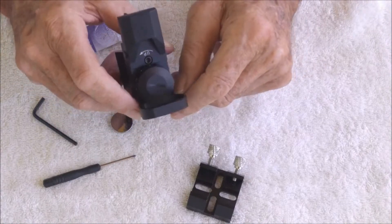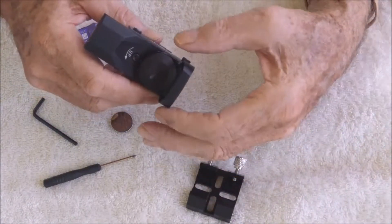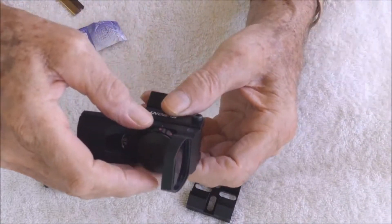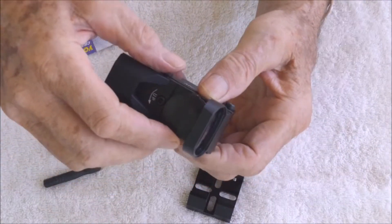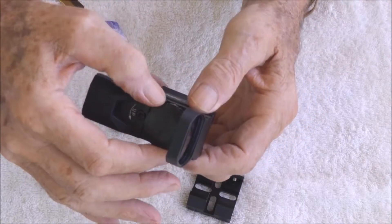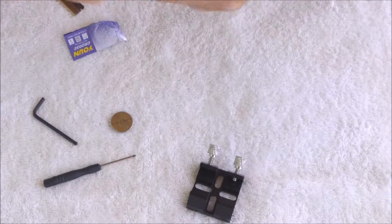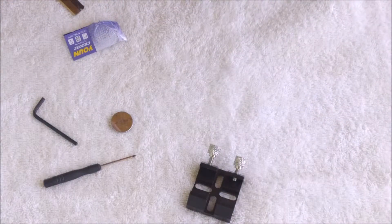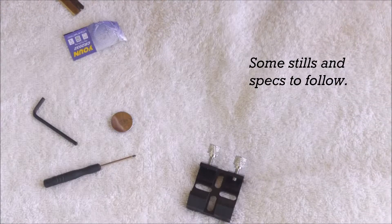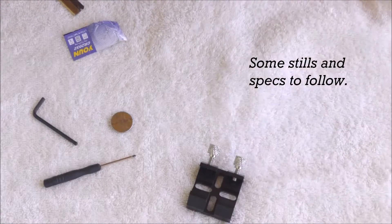I figured out how to turn it on - I had the brightness setting too low, on one or two, and of course it's brilliant sunshine here in the tropics at the moment so it wasn't showing on screen. I boosted it to five and I get my little red cross there in the centre.